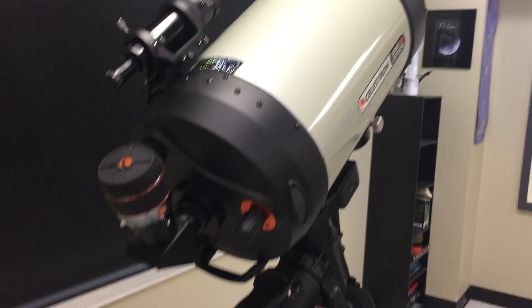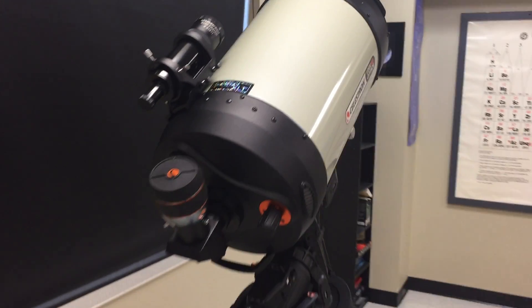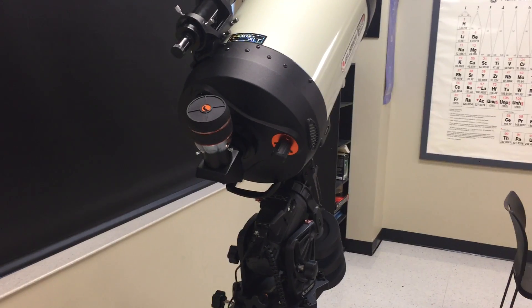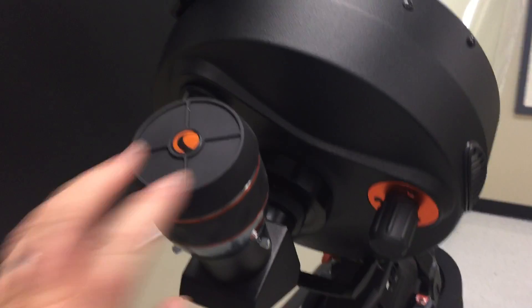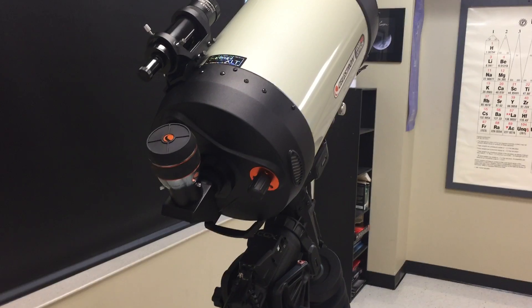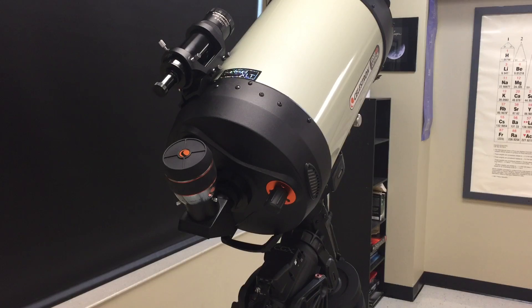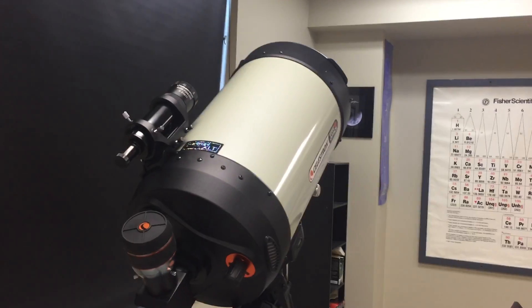That's how we're going to set it up for visual and photographic use. Once it's aligned and set up for photography, I don't really see myself going back to visual unless I have to troubleshoot a problem. I'll probably wind up using this eyepiece and diagonal on a different telescope. Thanks to Celestron for sending it — I'm not going to be able to use it once the camera is set up, but I hope you enjoyed this quick tour of how we're setting things up. This is Dave.